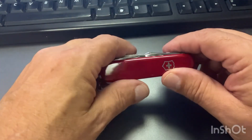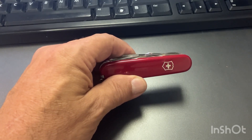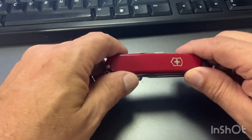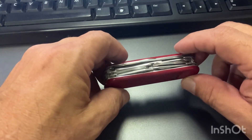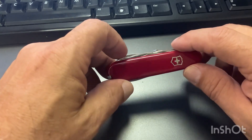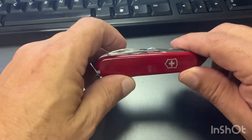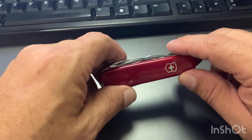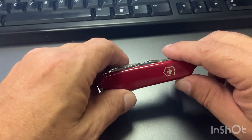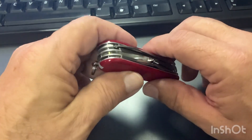Let's look at all its features. Like I said, it's a 91mm knife. It's got a weight of 3.6 ounces, a width of 1 inch, a length of 3.6 inches, and a height of 0.9 inches. It's got the red Cellidor scales on it. It's a non-locking, spring-back design, and the number of features they say is 16.